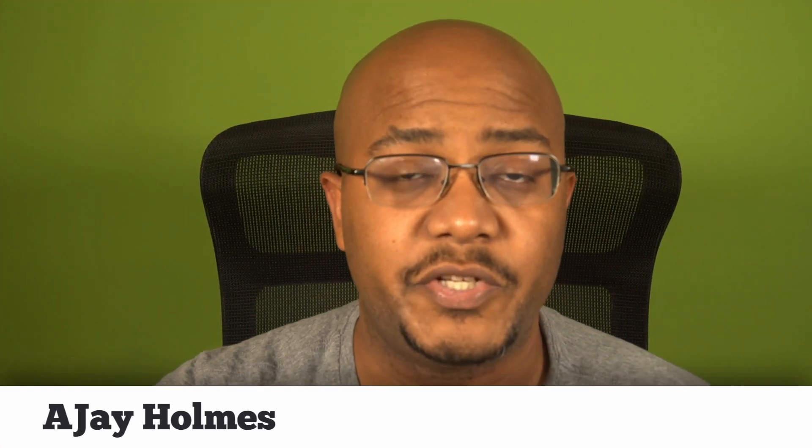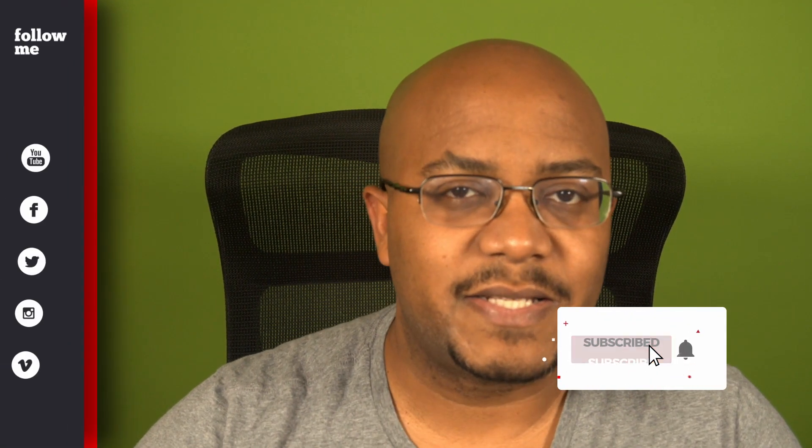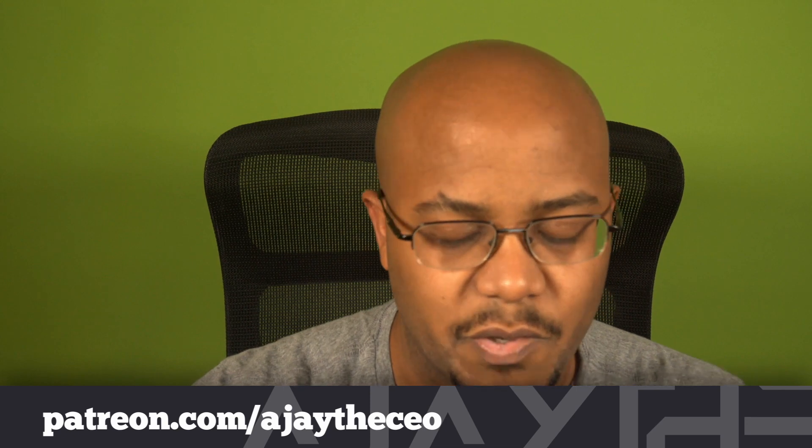Hey folks, AJ the CEO here. If this is your first time stopping by the channel, thanks for stopping by. On this channel we focus on tips, training, strategies, reviews, and builds to help modernize your media ministry. So if you're new here, consider subscribing. And if you like what we're doing, consider becoming a patron at patreon.com — link is in the description.